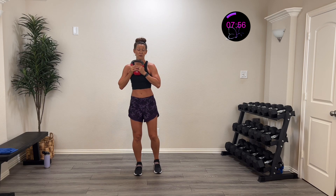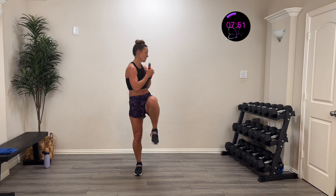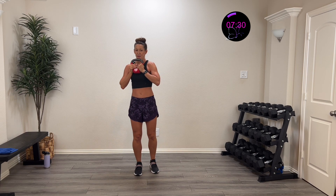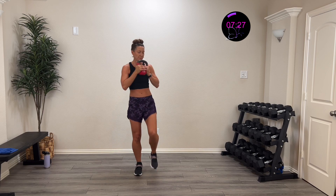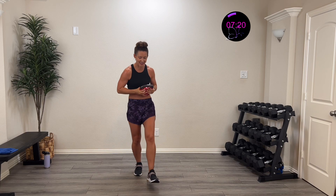We're going down to the mat for all the rest of the activities. You get your rest on the mat! Drive it up and around — this is our last single-side activity! 20 more seconds — almost there. Five, four, three, two, one, and rest.